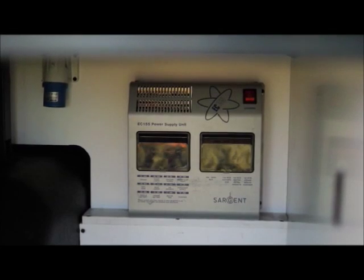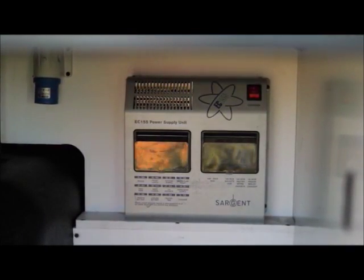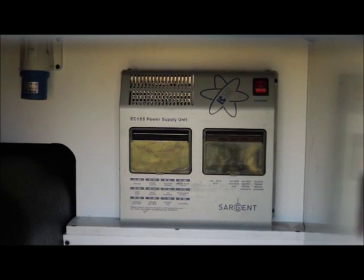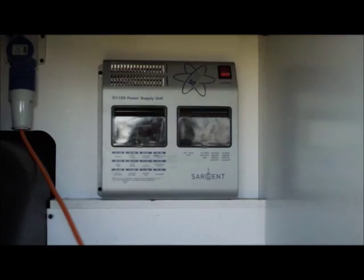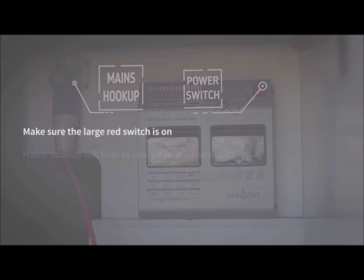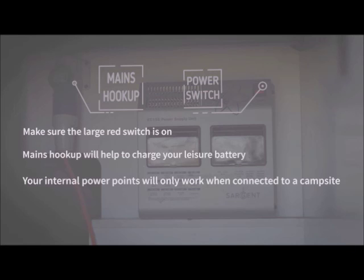At the back of the left hand compartment is your power unit and mains hookup point. Your mains cable is normally located underneath the passenger seat. Plug one end into the vehicle and the other to the campsite hookup point, and make sure the large red switch is set to on. The mains plug sockets inside the vehicle will only work when the vehicle is hooked up to the mains.